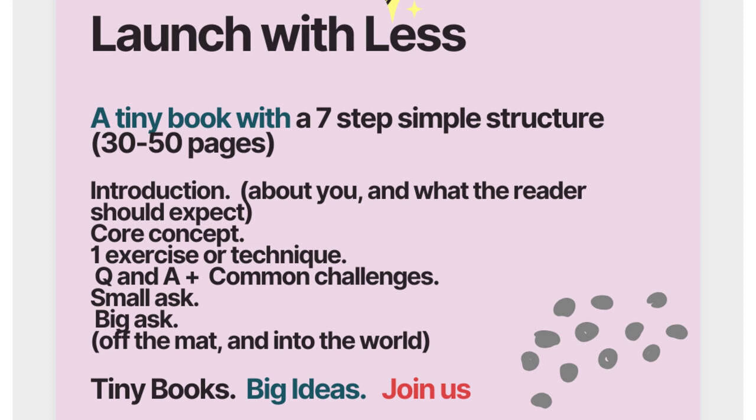Tiny Books, Big Ideas — this is the Launch It With Less template. It's all part of a new free course with 11 ideas for folks who want to write a tiny book, have struggled, and want to make progress getting published in short order. Teach what you know, do what you love, wake up the world with your work. The course is available January 21st, 2024 — it's free, join us.